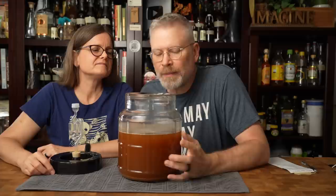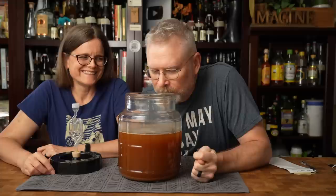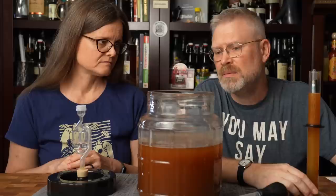It's been a couple of weeks — time to take a reading. Airlock activity was down to a crawl, basically nothing. We gave this a couple of swirls. It smells like a mead, does not smell like blueberries, which is probably a good thing because we haven't put it in yet. It does look right, it smells right. It hasn't really started clearing yet, but I do believe it's close to being done. This was started at 1.108, and right now it's actually sitting at 1.020.